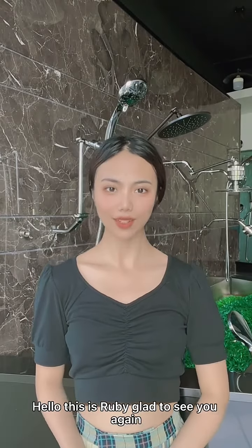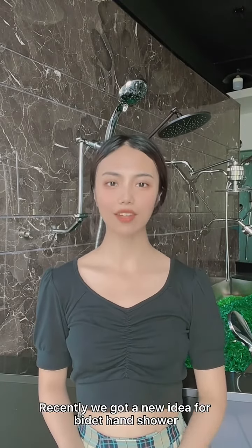Hello, this is Ruby. Glad to see you again. Recently, we got a new idea for a Beaded Hand Shower.